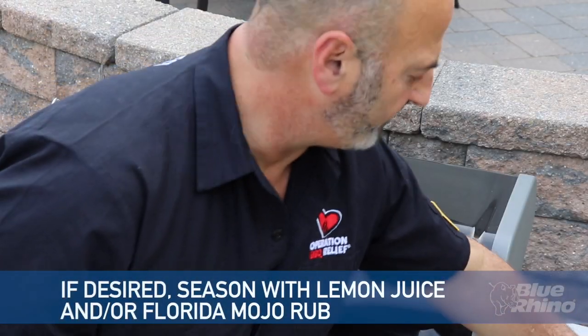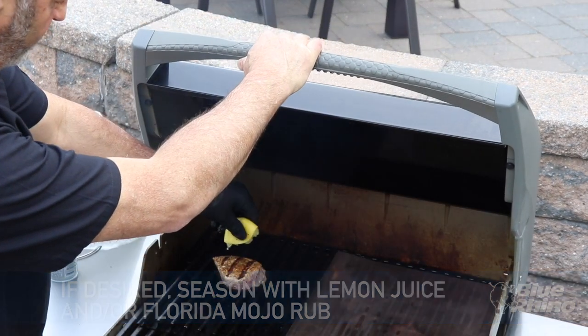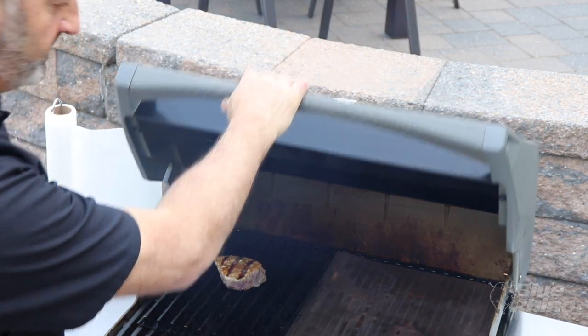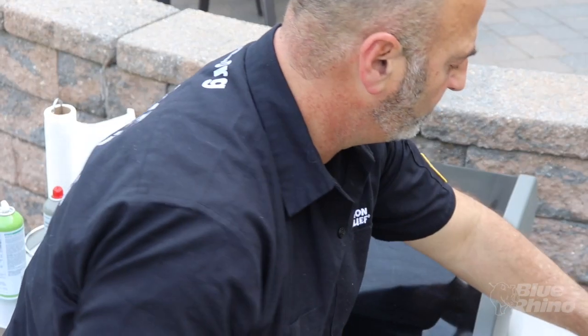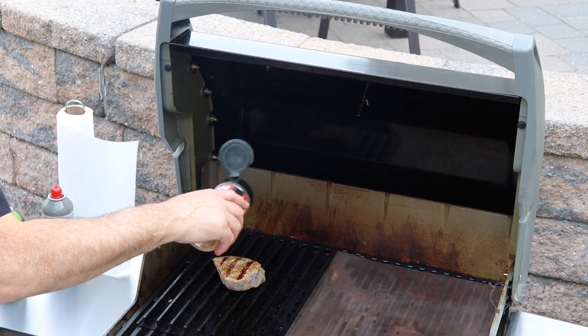If you want to impart a little more flavor while grilling, I'm going to take one of those lemons and get a bit more juice on there. We've been on the grill for about 30 seconds, so I'm going to hit it with a little bit more rub.